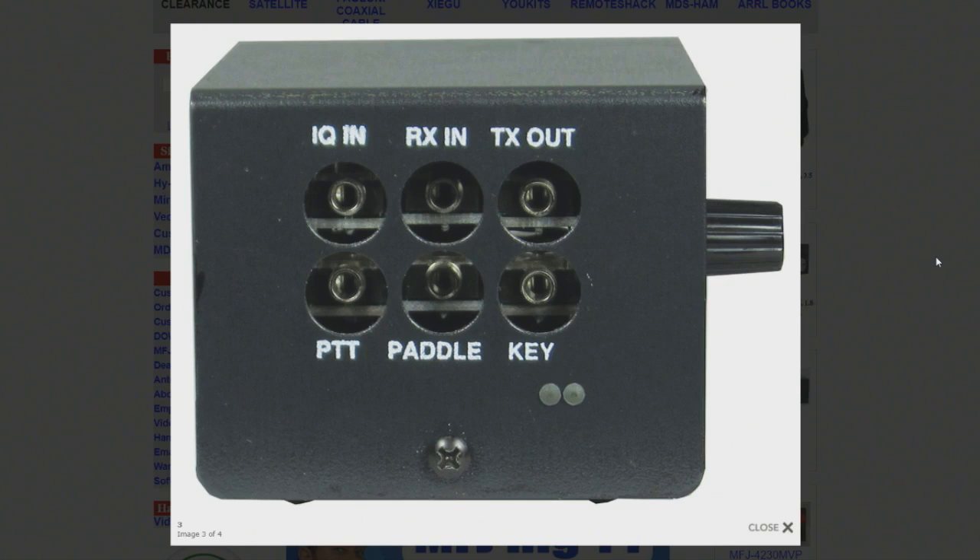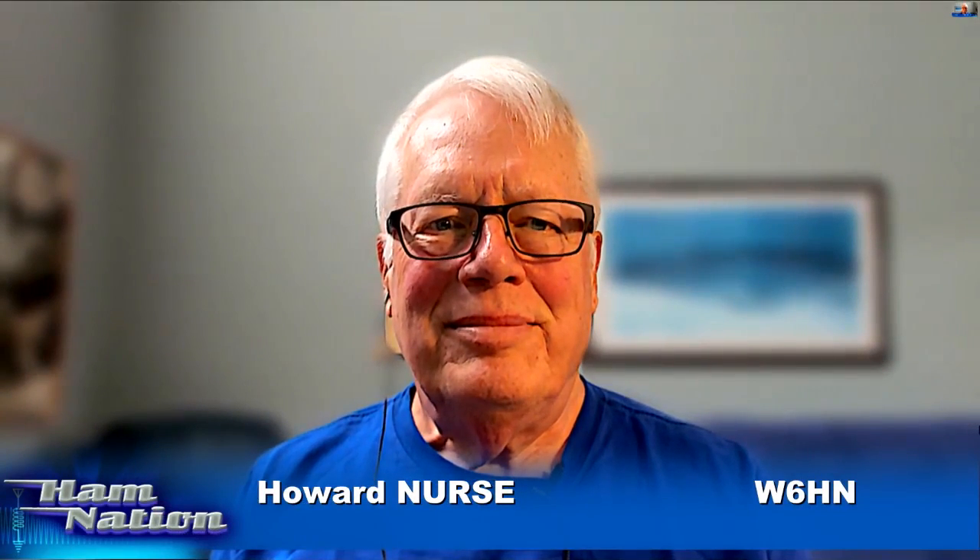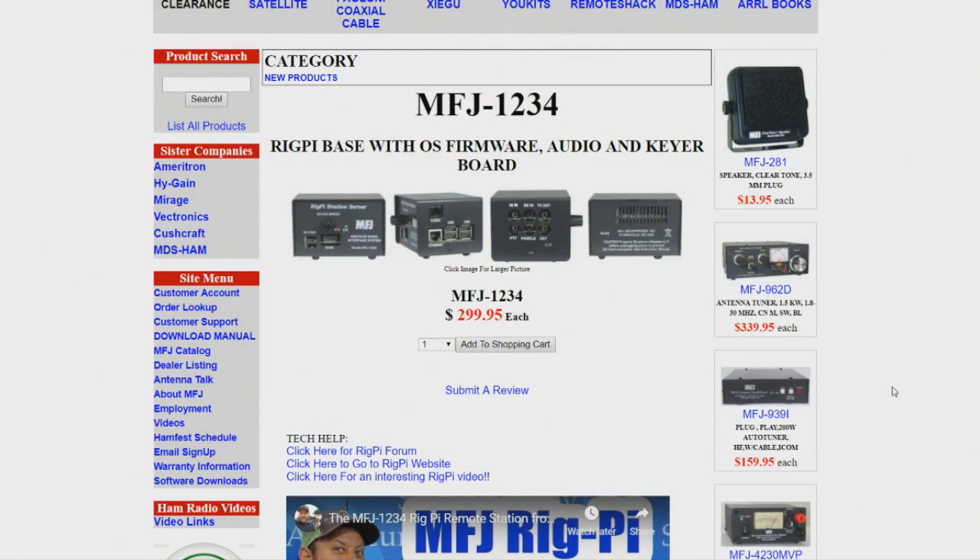That takes us pretty much through all of the features. All the things that you say it will do — you would think it would be a huge box and cost $5,000 — but that's not the case. I'm just in awe of what it all does in that little box, and it's not expensive. You have a real winner here. I know that Martin and the whole team at MFJ are going to put this thing on top. I understand they're way backordered on it already, so go ahead and get on the list everybody, because this is going to be something very special.